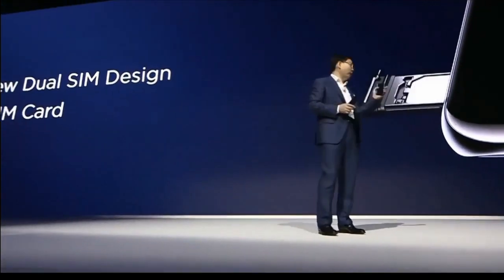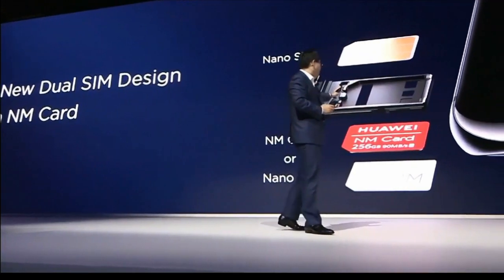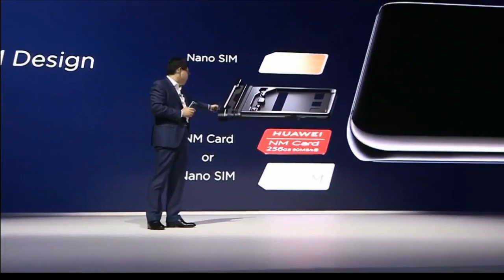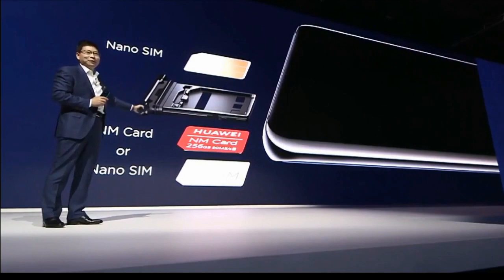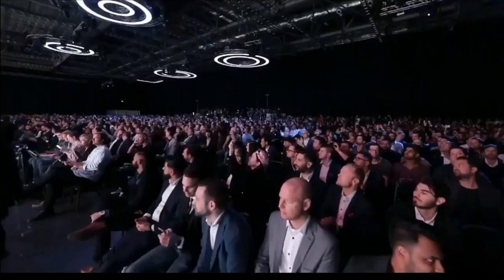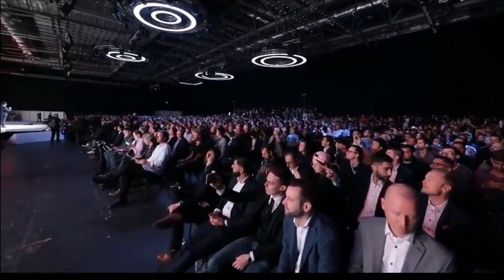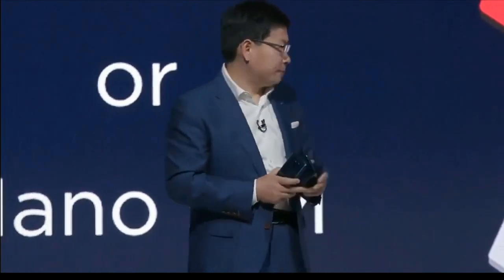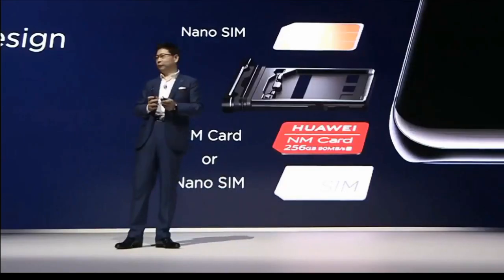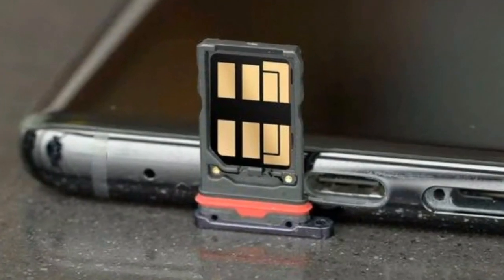I don't know its maximum storage capabilities, but in the live event the maximum storage shown was 256 gigabytes. I'm not sure there will be any larger storage sizes available for this nano memory card, and I also don't know if other companies are going to use it as their storage option, but for now it is limited to the Mate 20 and Mate 20 Pro.